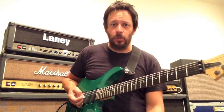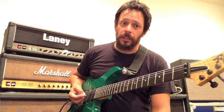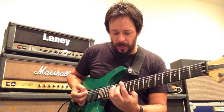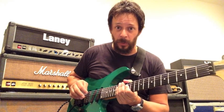I chose this camera angle today so that you can see the right hand picking, because obviously that's the key for sweep picking — it's a right hand technique. I'm going to give you two arpeggio forms. Some of you may already know these, so just bear with me while I go over them for the people who don't.